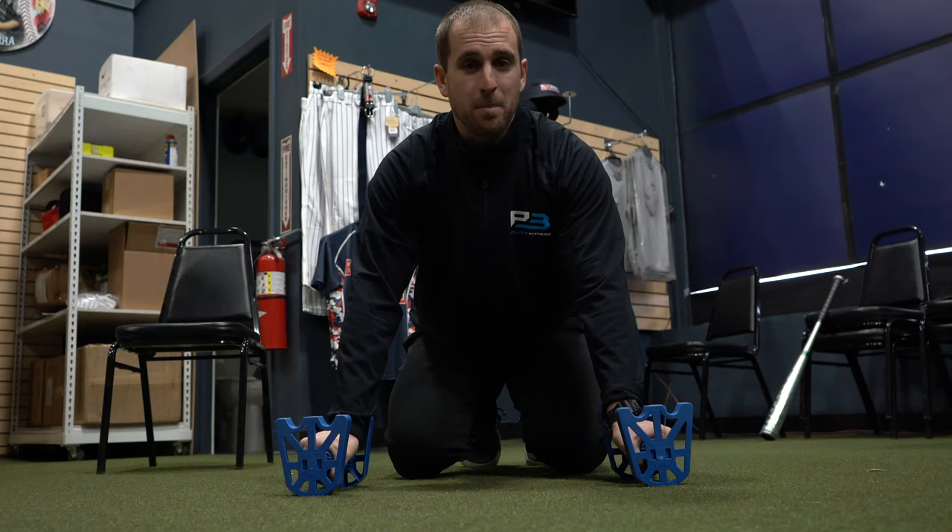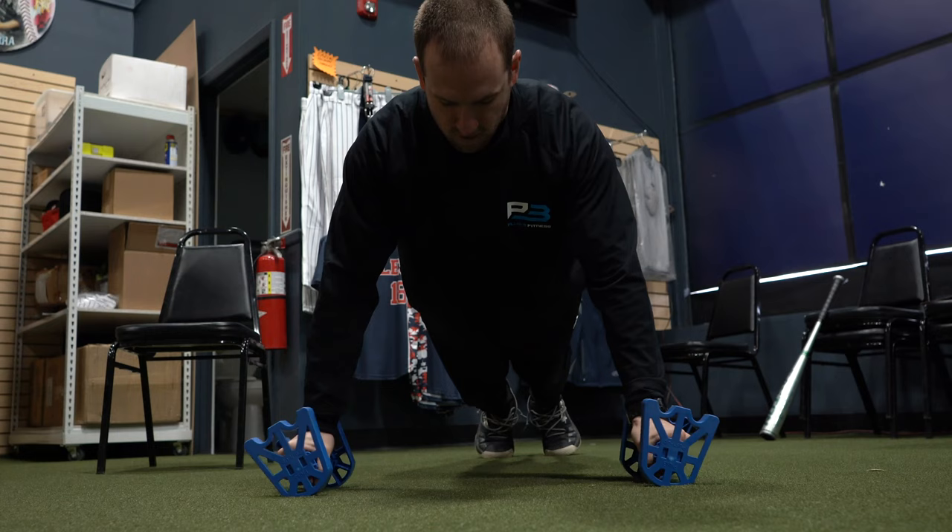My personal favorite is the rocket side plank. Let me show you the rocket side press.